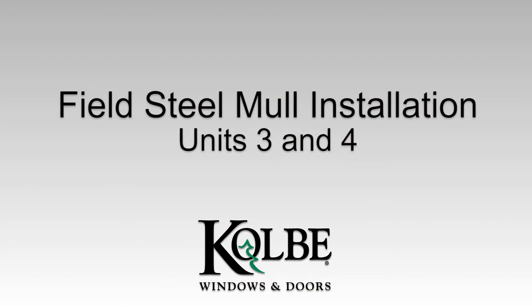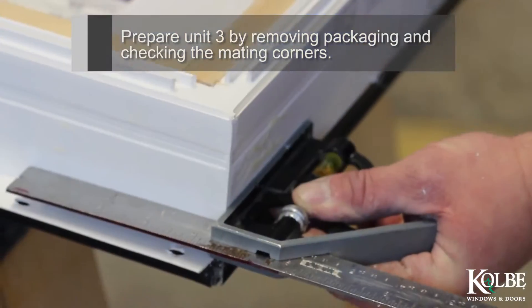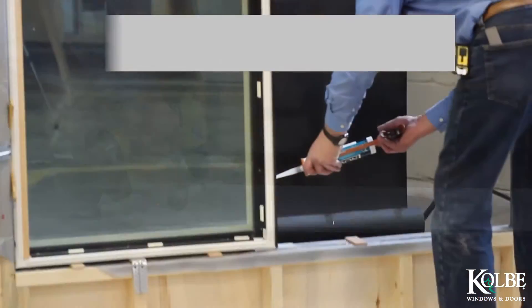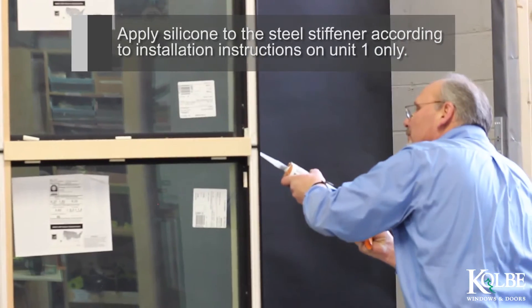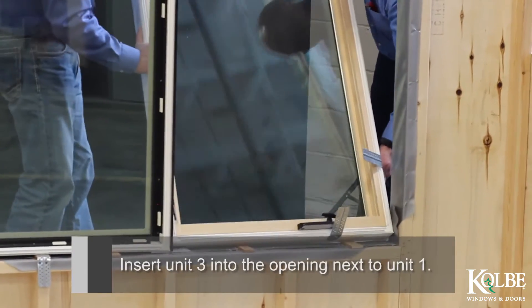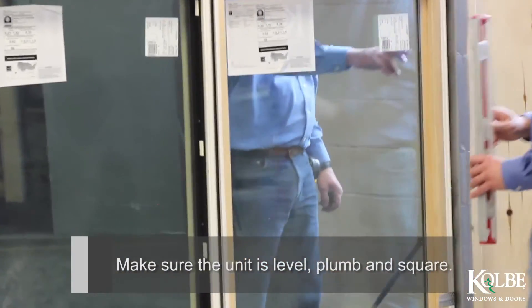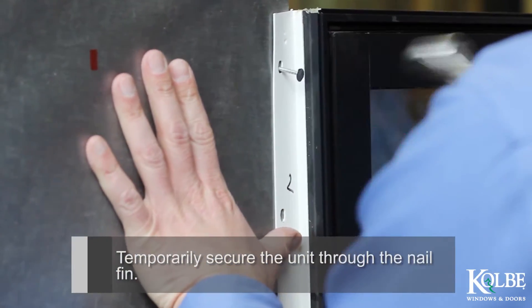Field Steel Mull Installation, Units 3 and 4. Prepare Unit 3 by removing packaging and checking the mating corners. Attach the installation clips to Unit 3 according to the installation instructions. Apply silicone to the steel stiffener according to installation instructions on Unit 1 only. Insert Unit 3 into the opening next to Unit 1. Make sure the unit is level, plumb, and square. Temporarily secure the unit through the nail fin.